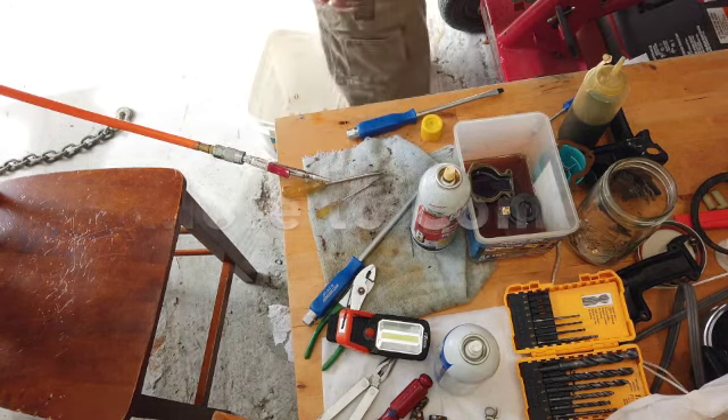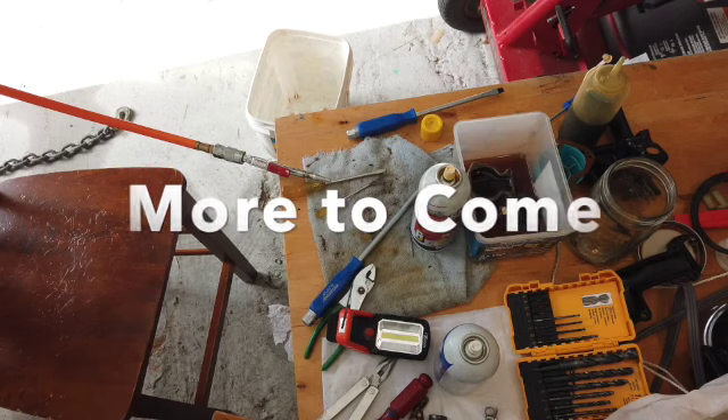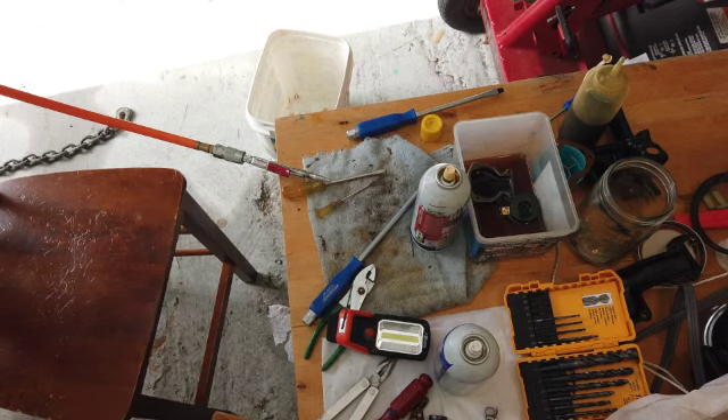Let me keep looking — I might have to grind one, though I'd rather not. It's all about finding the right screwdriver.